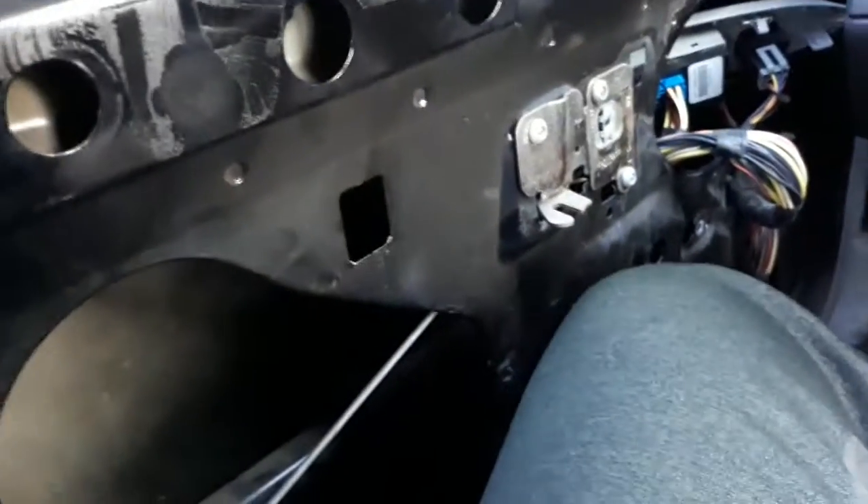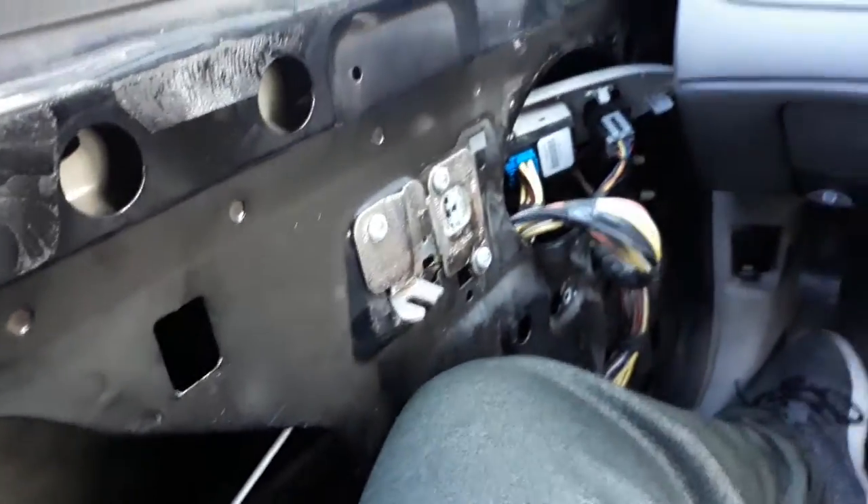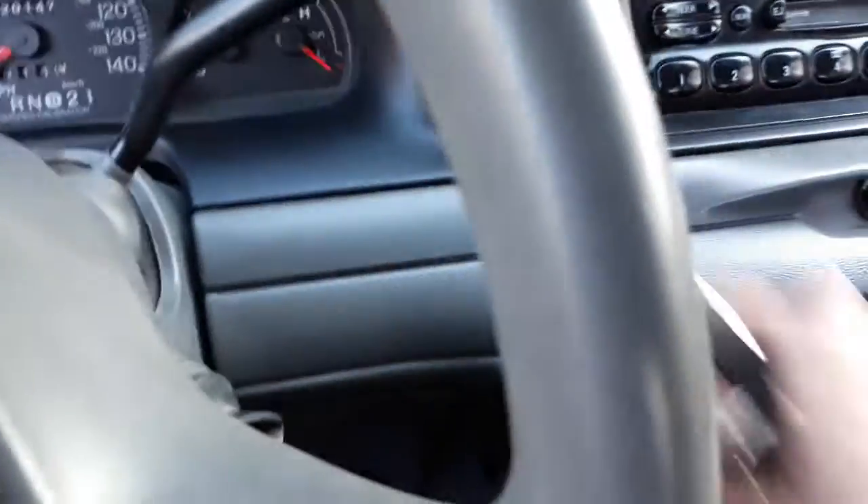Look at the gauges. The panel's off because we need to get a new window regulator for this side — the other one was broken. That's why the panel's off and my dad couldn't get one at the moment, but he's going to have one tomorrow.